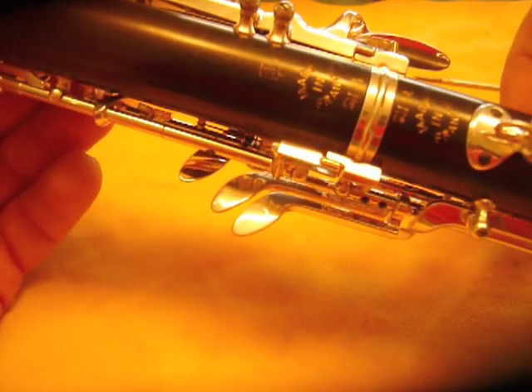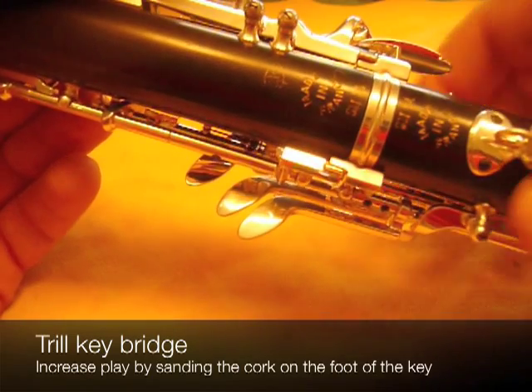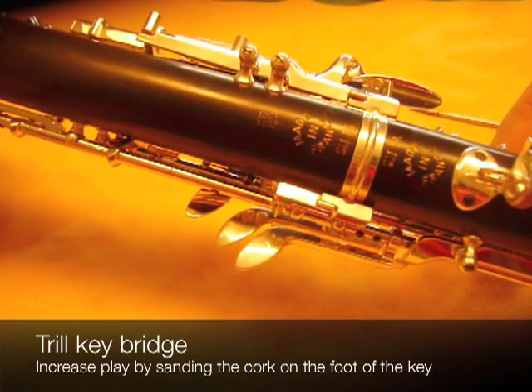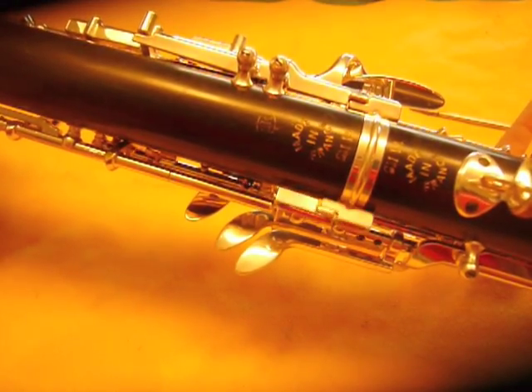The next place that there must be lost motion is on the other bridge on this side here. You can see how when you operate the trill key lever — just touching it lightly — it moves before picking up the key on the opposite joint. And that is correct.